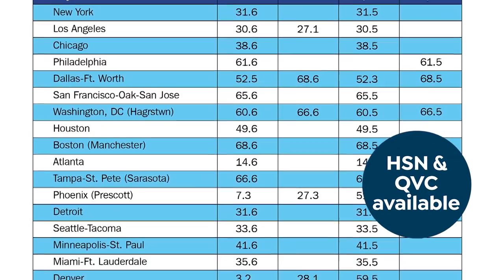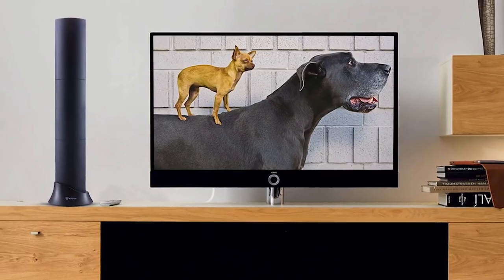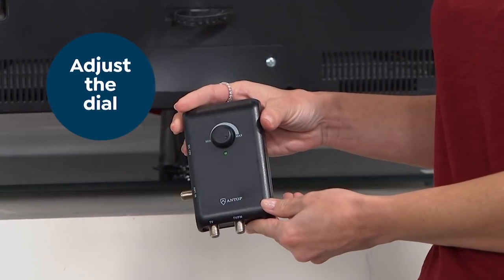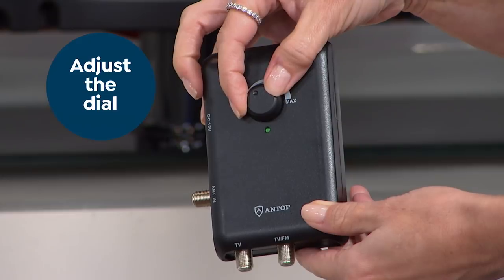And don't worry, HSN and QVC are available too. Use the included insert to help find us. The new generation digital technology provides high-gain reception with access to more channels. The power booster is key here — adjust the dial to increase or decrease amplifier strength and signal strength.